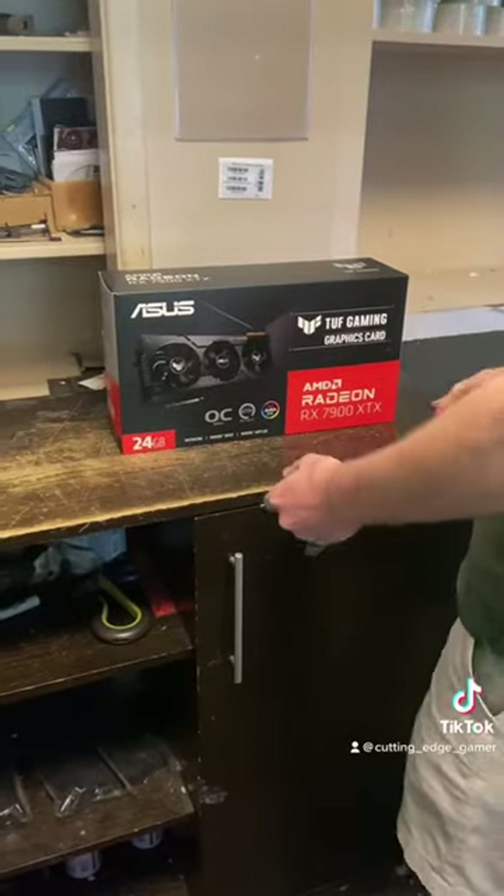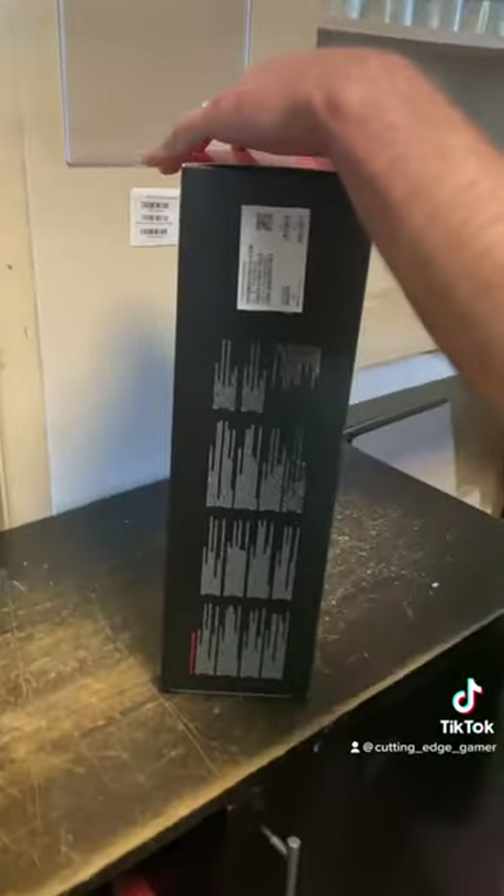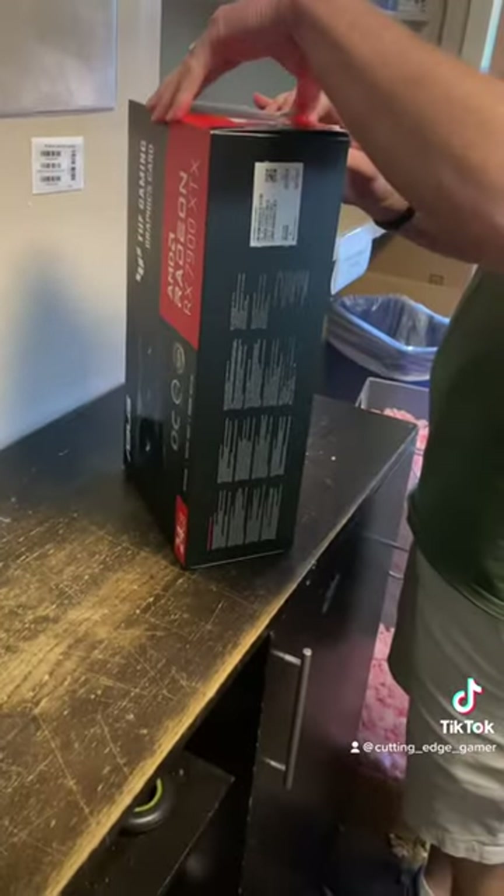Hey everyone, it's time for another unboxing video. Today we're looking at the Asus RX 7900 XTX Tough Gaming OC.